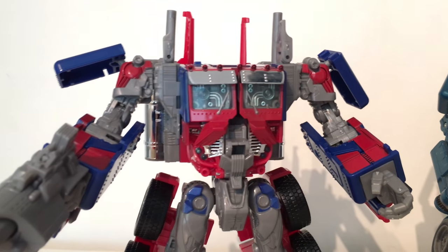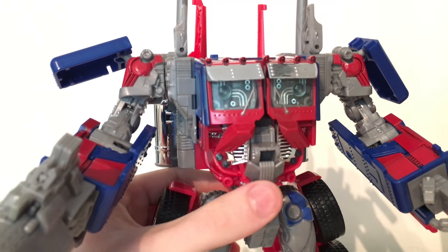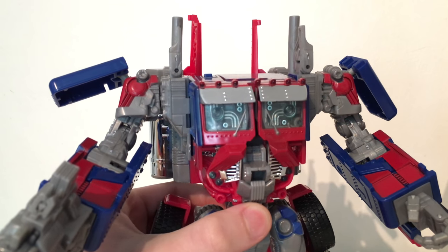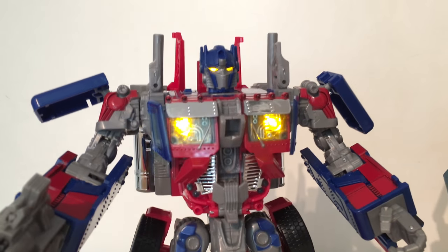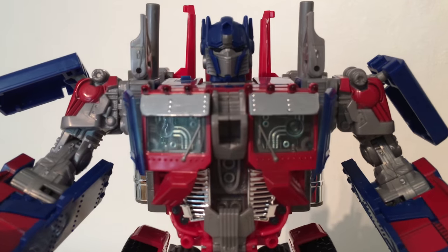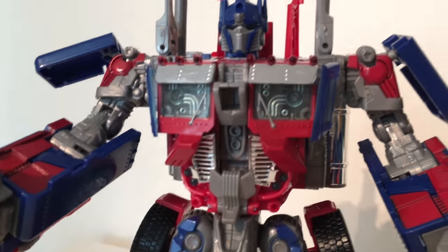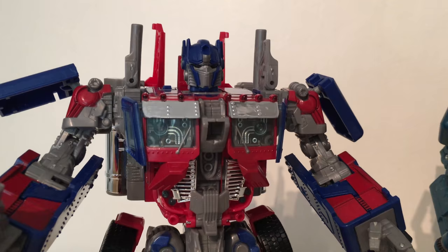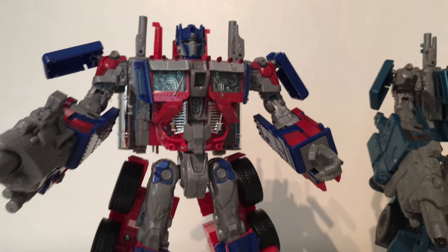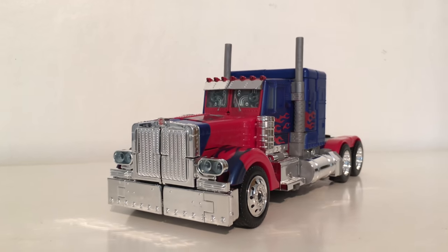Before getting into vehicle mode, it's worth noting that he still has the automorph gimmick with lights and sounds — the eyes and chest light up, and the chest and head section partially transform. It's definitely nice that they didn't remove the electronics, as that would have downgraded the figure quite a bit.